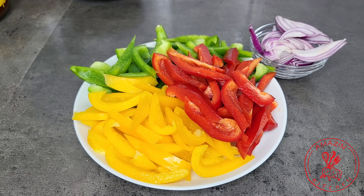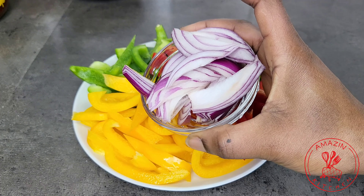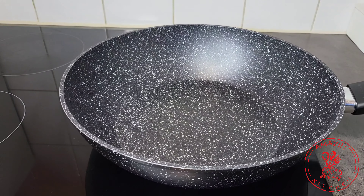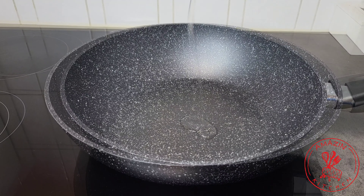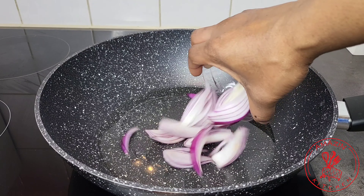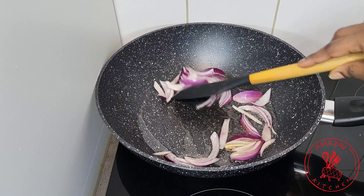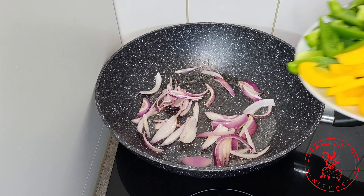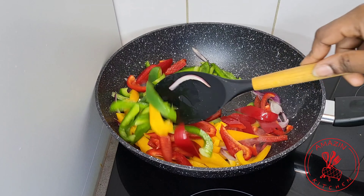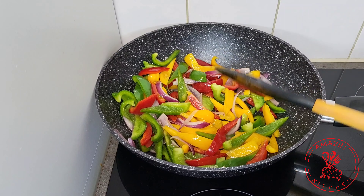Whilst our fish is in the oven, I have here some bell peppers and some onion which I'm going to stir fry to complement the fish. In a frying pan or a wok, heat about a tablespoon or two of oil of choice. Once this is hot, go in with your onion first and stir fry for about a minute or two, then add your bell peppers and stir fry for about a minute. You can use any vegetables of your choice — you don't have to use bell peppers.